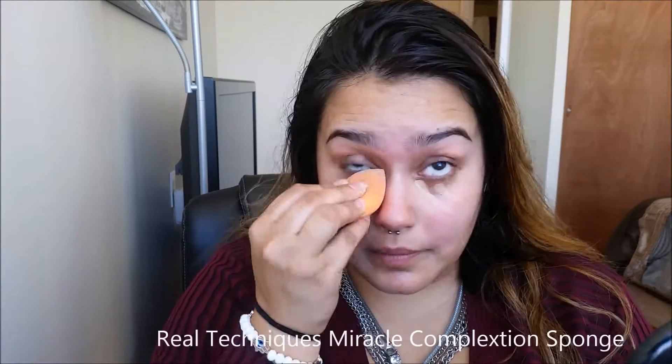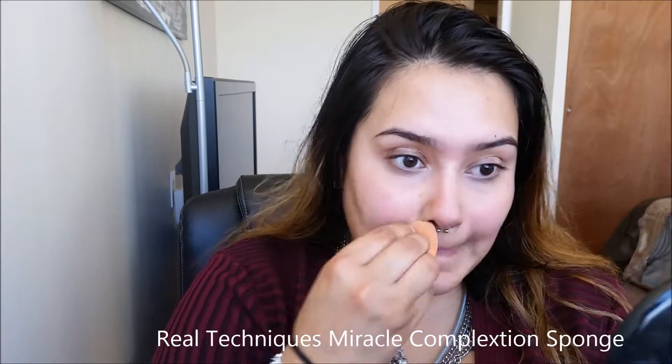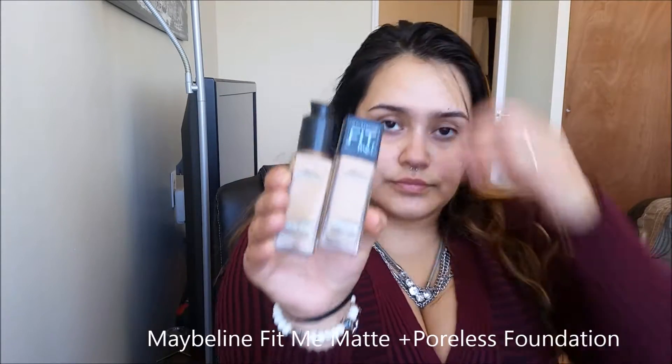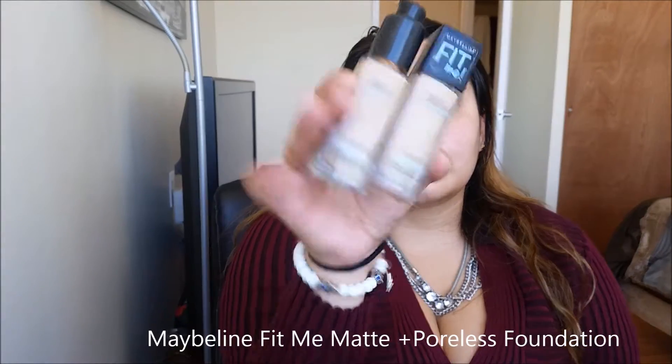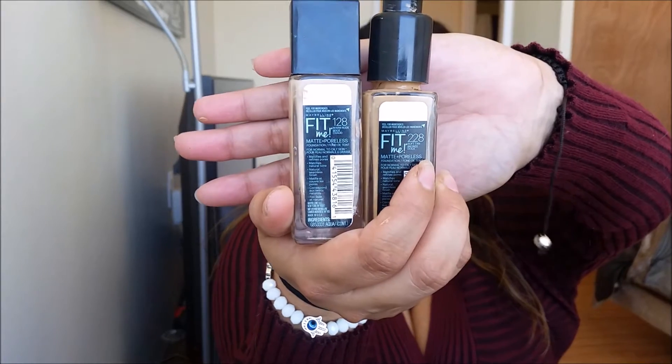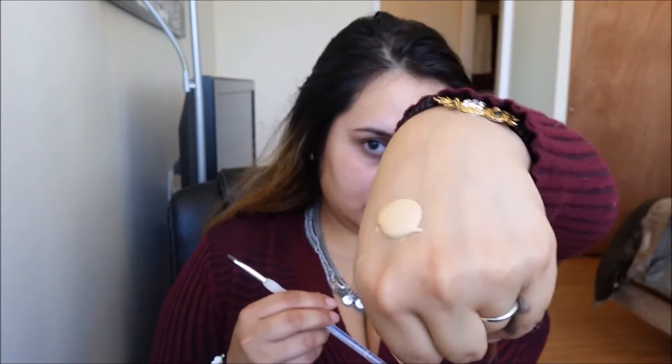We're just going to blend that out with our Real Techniques Miracle Complexion Sponge. Moving on to foundation, I'm using the Maybelline Fit Me Matte and Poreless Foundation. I'm in between shades, so I'm mixing 128 and 228, taking about one-fourth dark and three-fourths light for the mixture.